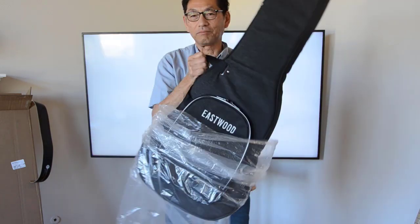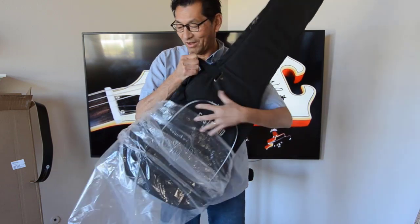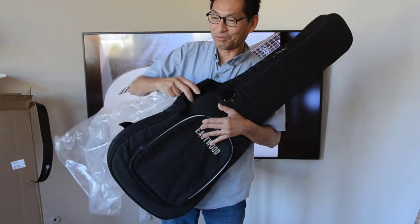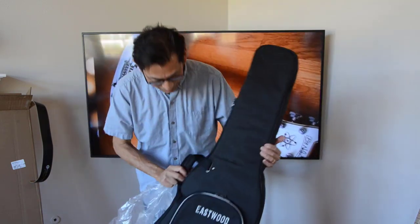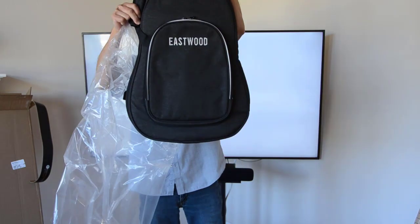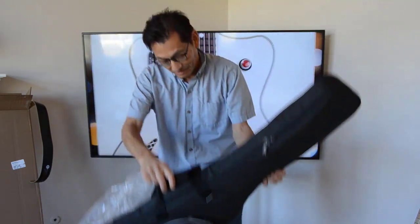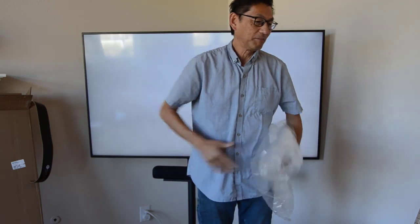Probably like many of you, we went from hard shell cases to these fabric cases. A lot easier carrying them around, and protection-wise very nice. It has an embroidered — actually embroidered — Eastwood logo. And it says it's from Music Area Cases. It's a nice bag.